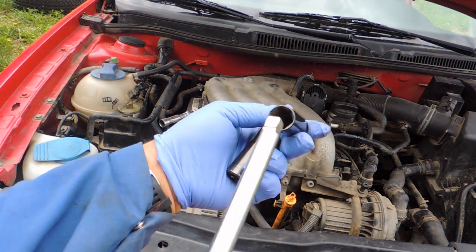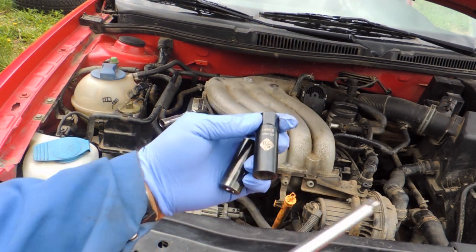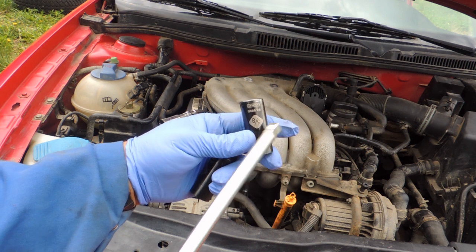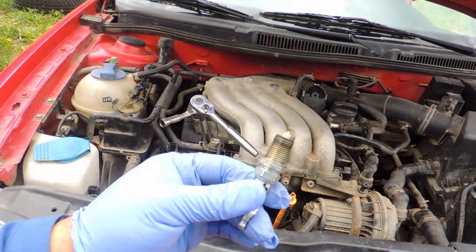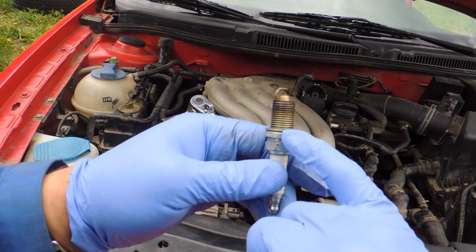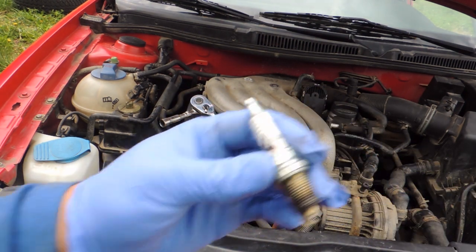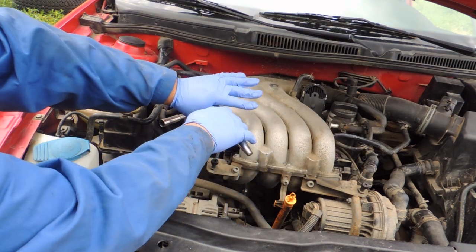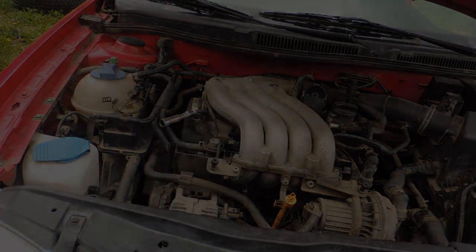The spark plug socket has a rubber cap inside designed for pulling the spark plug out when removing. When installing it back, use a regular deep 5/8 socket. Once those washers are already compressed, don't go a quarter turn — go up to a maximum of one-eighth to one-sixteenth of a turn until it starts. Don't apply too much force — just tight enough to stay, then you can easily pull the socket off.